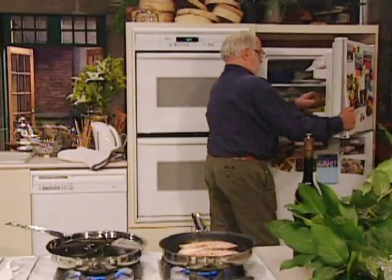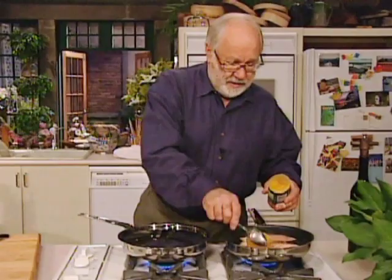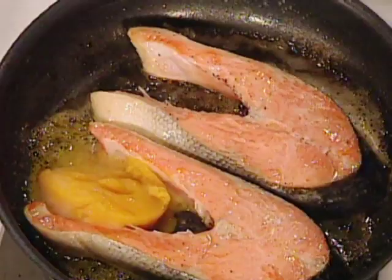Now, the sauce for this — this is quite ridiculous. Go and get yourself some frozen orange juice from the fridge. Just put a lump in there, that's all you've got to do. It'll melt. Just give it a minute and it'll melt and you'll have a butter, orange and pepper sauce. Now listen to my salmon cooking here.